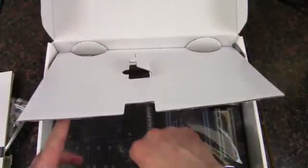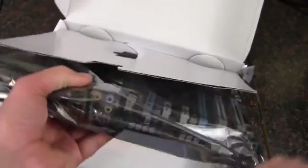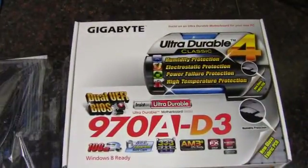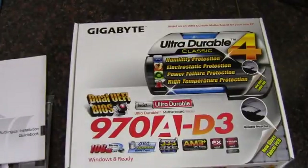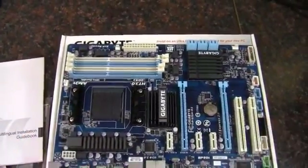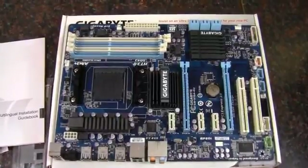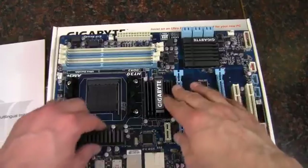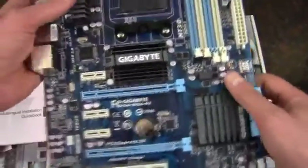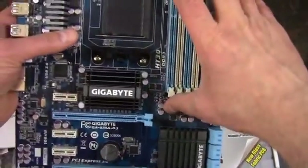Now we get to the reason I bought the board — and it is not for the manuals. Here is the board. What we've got is their standard blue and white layout, which is quite nice. It's got some nice heatsinks here. It's actually a very nice motherboard. I've always been a pretty big fan of Gigabyte anyway.